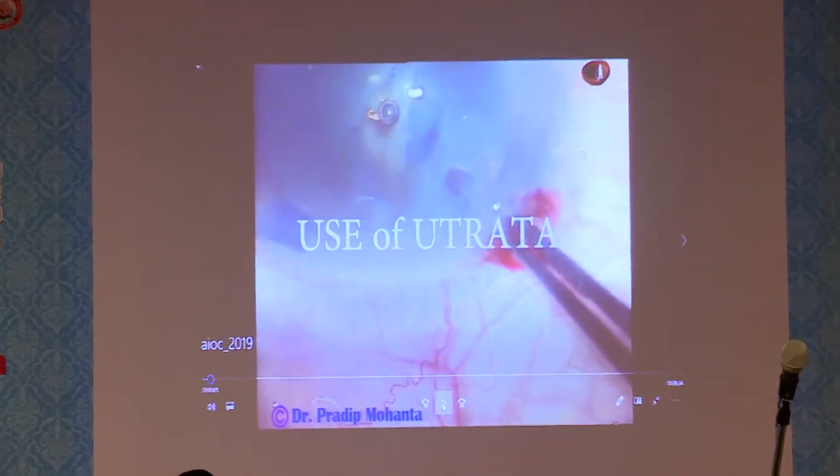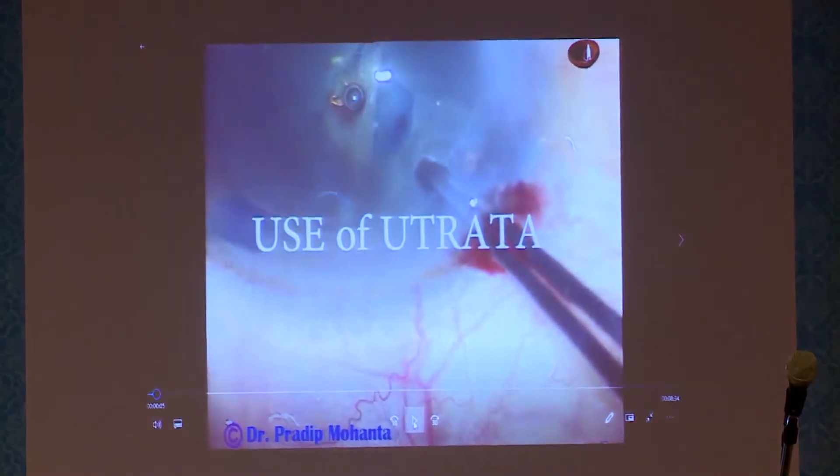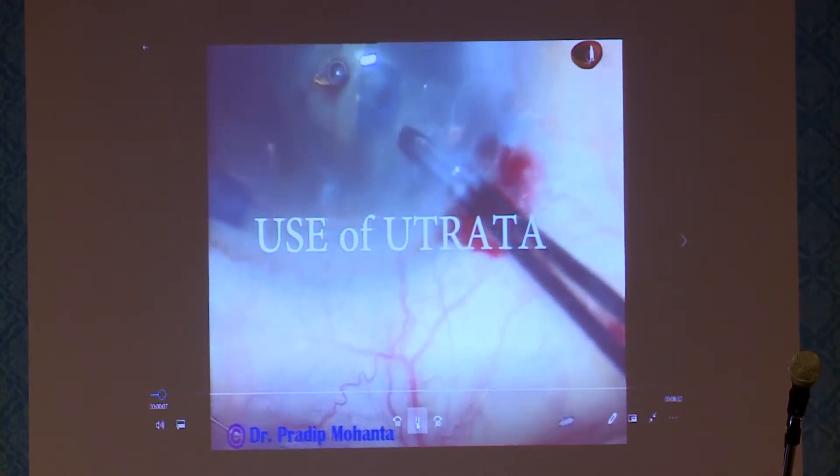Before this, we must learn the use of utrata forceps. In hard cataracts, use of utrata forceps is very important because in intumescent cataracts and hypermature Morgagnian cataracts, it is very difficult to use needles and get the right rhexis. So what is the use of utrata forceps?